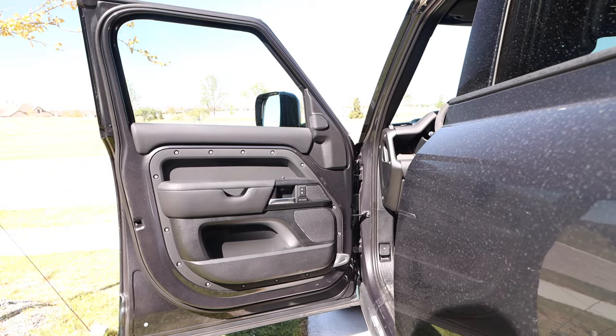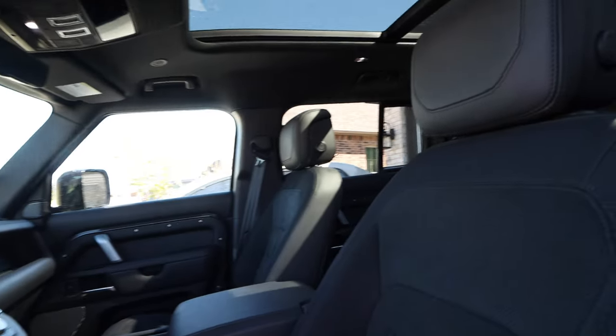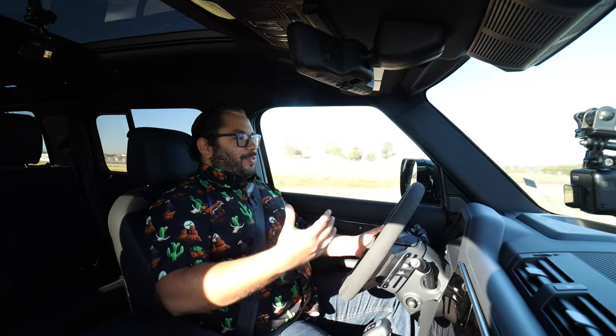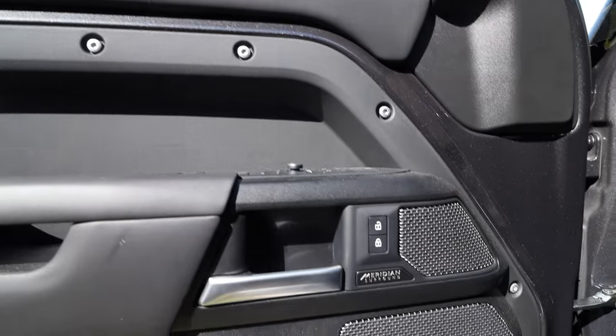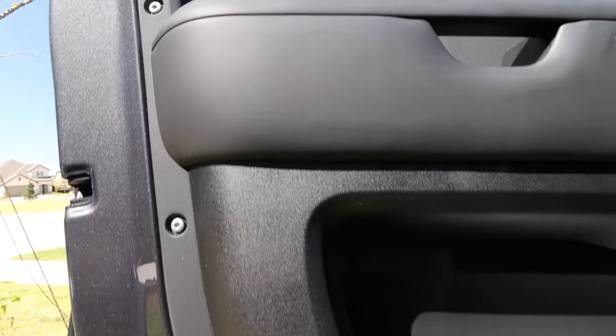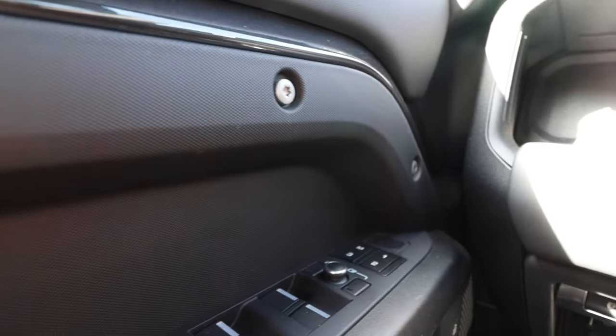You get inside the Defender and this thing is just incredible. It's modern retro, really. Utilitarian as well — that's what I love about the Defender. We have the door with exposed bolts for the door card, which looks incredible. The different materials and finishes are just so good in this Defender. I've been in about three or four of them and they've all been so, so good. Super comfortable armrest, and those bolts just look great.